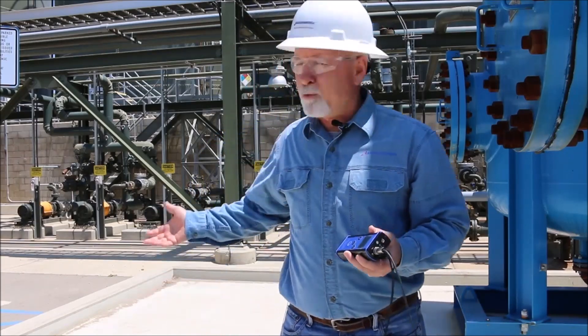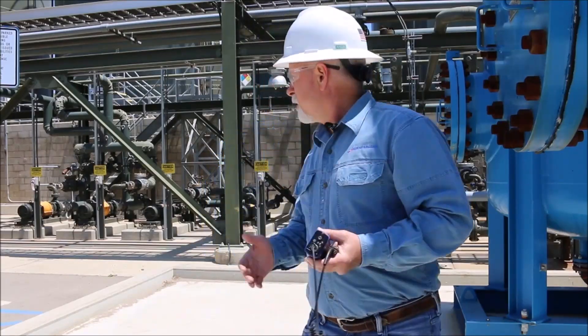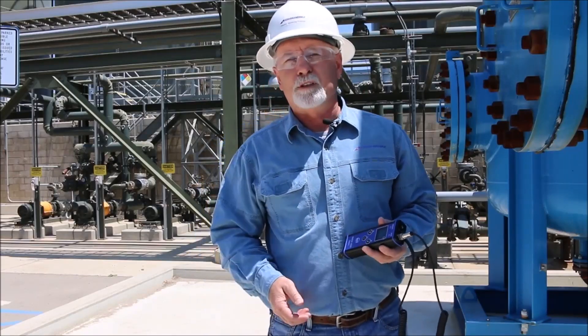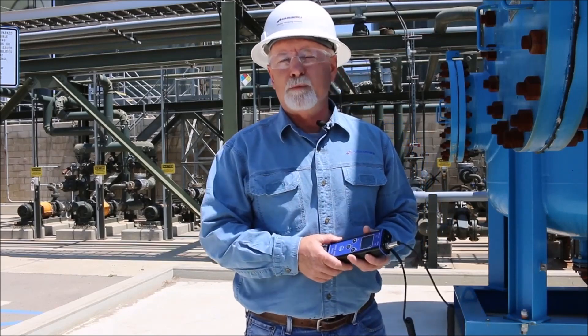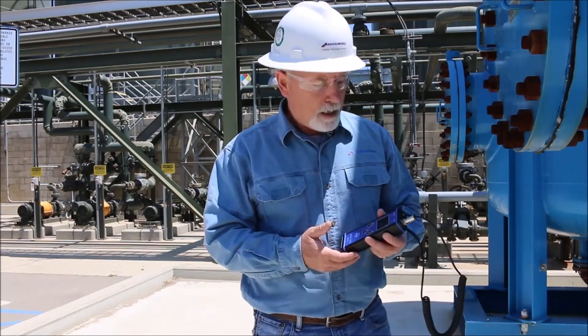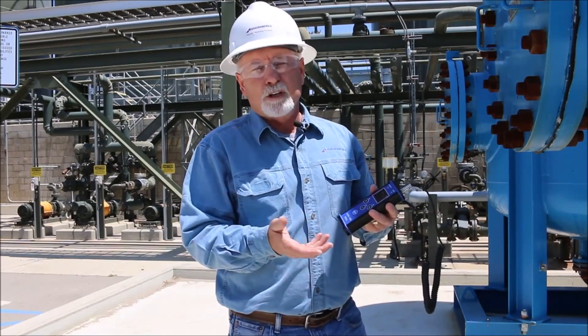We're at a customer site and we're going to collect some data once I finish talking. The pumps here are pretty standard in most facilities — most pumps run at 1,800 or 3,600 RPM. For standard equipment like pumps, compressors, and blowers — balance of plant — these little units will work pretty well.